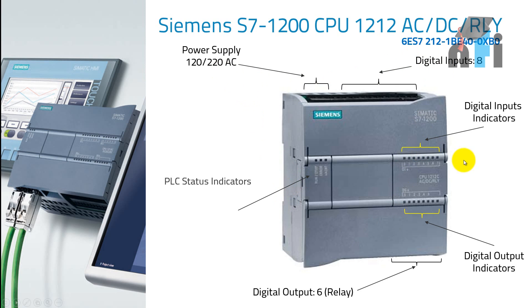So we have power supply, inputs, input indicators, outputs, output indicators, and status indicators. The different status modes are: run, stop, error, and maintenance.